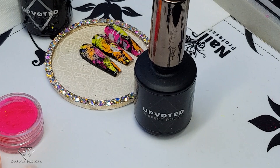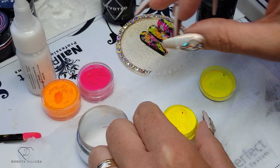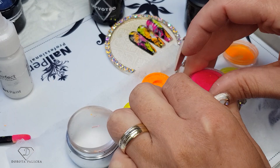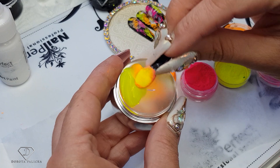On the stamper, when working with the pigments, I like to use wipes just so I'm not covered with pigments everywhere. We will use yellow, orange, and pink. So I'm picking up the yellow, orange, and then some pink.